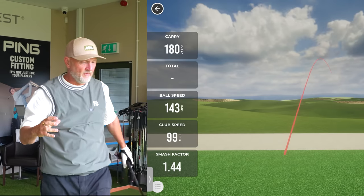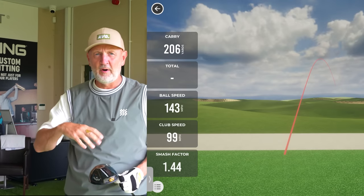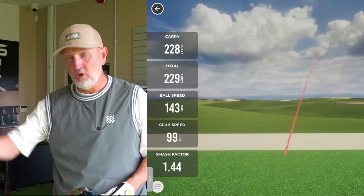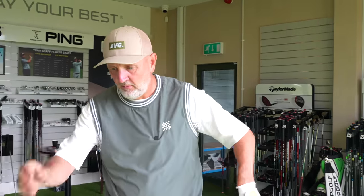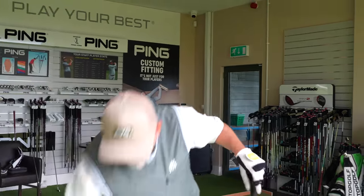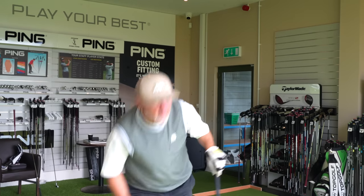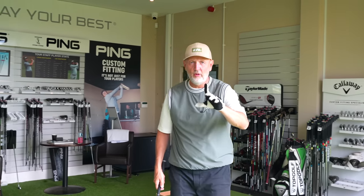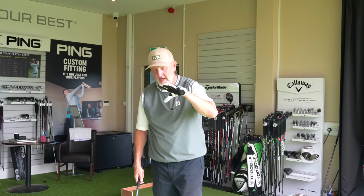That's a superstar with the Paradigm. One thing I will comment on when I move over to the other driver is the difference in sound and feel — I find it super soft with the Paradigm, a slightly odd sound to me, very different than I'm used to. It's more muted than a lot of other drivers. Four more shots and let's see what we end up with in terms of data. First ball flight looks really good.